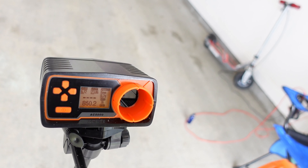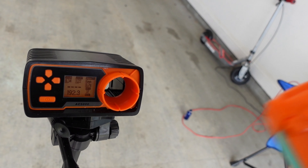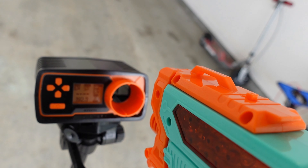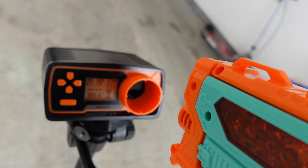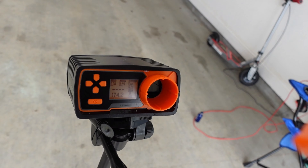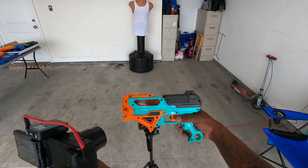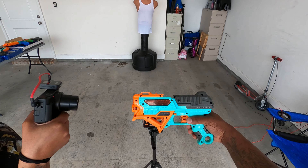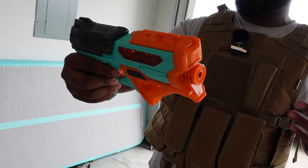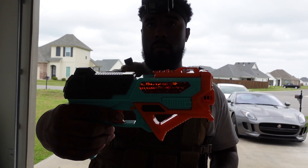189, 174 fps for this Gel Zone Pro Stormer. Not bad — that's a pretty dope fps for a spring-powered gel blaster. Let's check out the distance and accuracy on Billy over there.